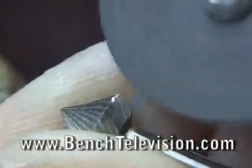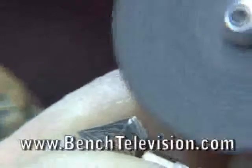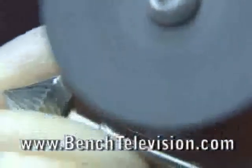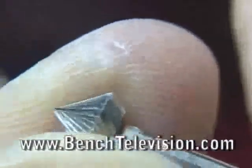Use the drill at a slower speed. If you run it too fast, it's going to run off and cut into your finger. So use it at a slower speed with deliberate, controlled cuts.